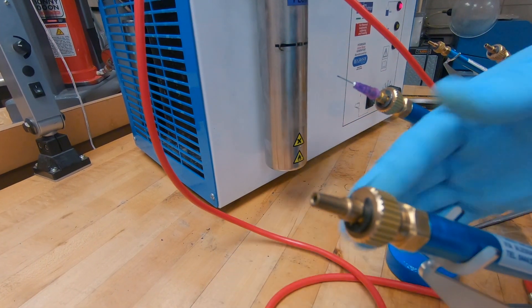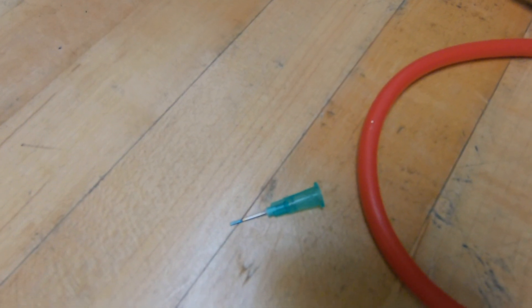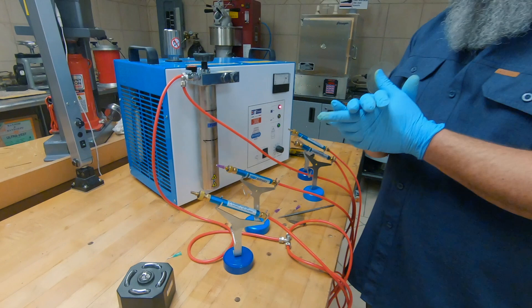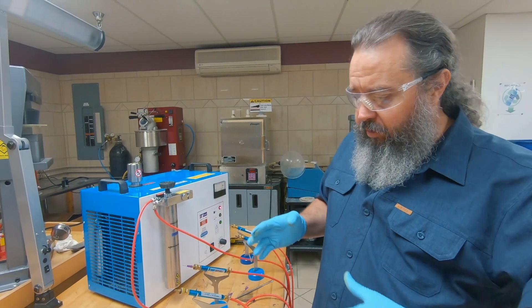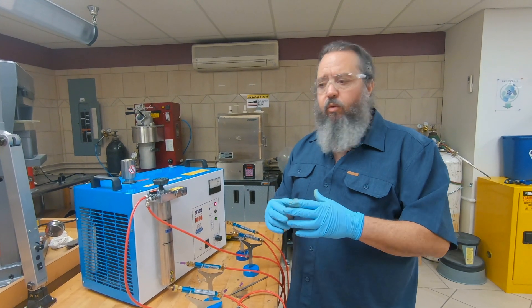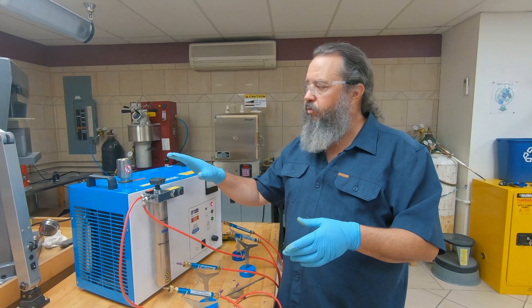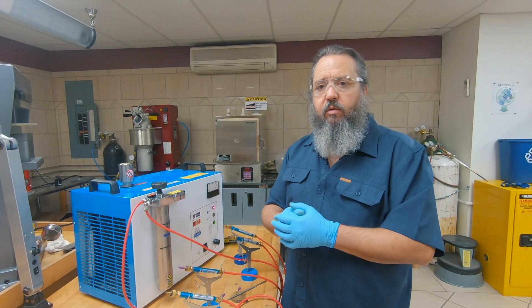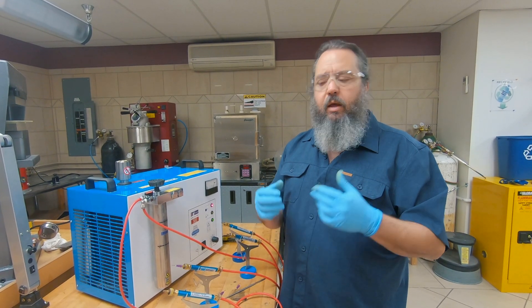It's really important to always follow the instructions of the machine. Make sure that you're using the correct power setting for the tips that you're using — if you're using all four torches at once, it's always going to be on full. The machine is a pretty simple machine to operate and use. We covered daily maintenance, annual maintenance, and some troubleshooting tips. I really hope that this information has been helpful, and if you have any questions, give us a call.